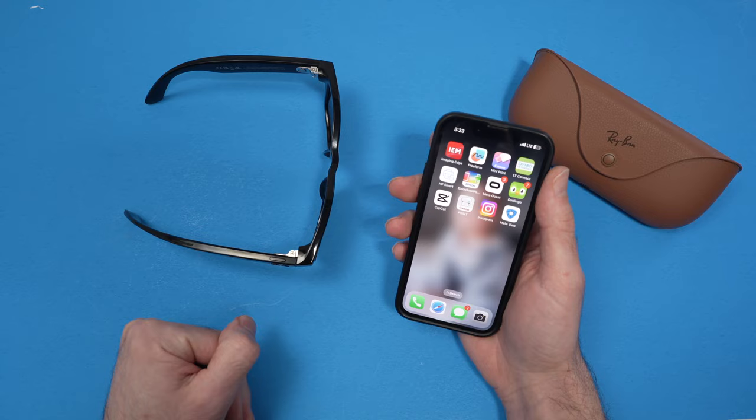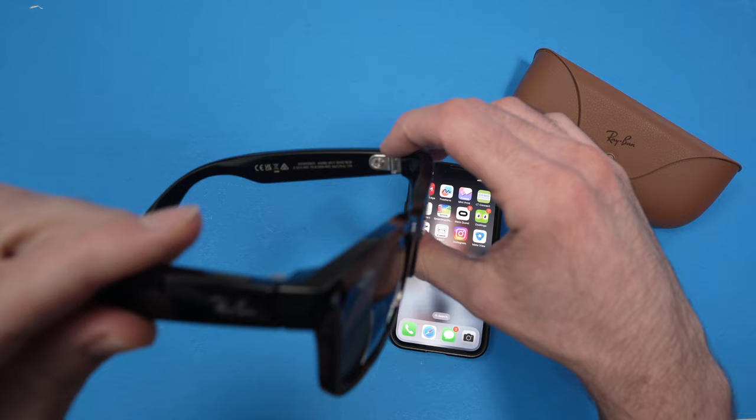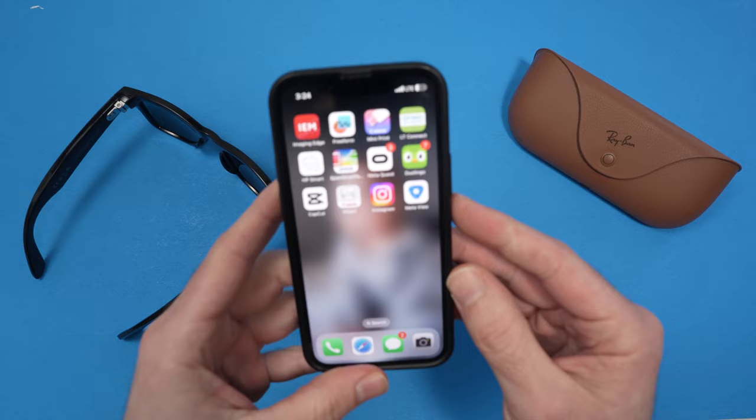So how to do this? Very easy. Make sure your glasses are turned on — the switch is on the right side. Then take your phone, Android or iPhone, it does not matter, and open one of these apps: Facebook or Instagram.